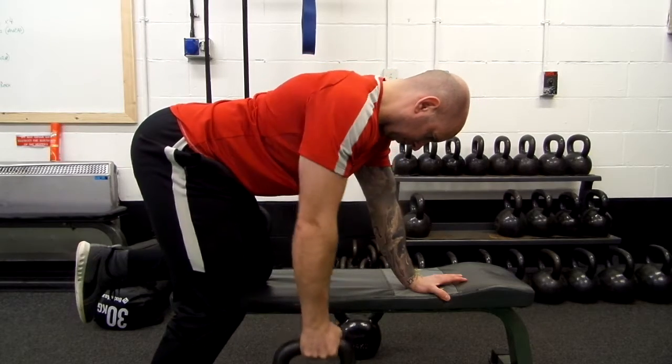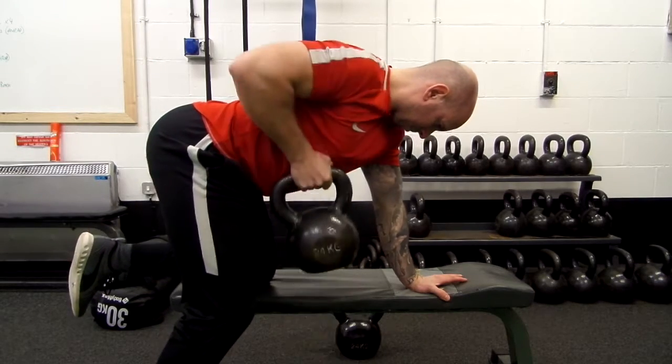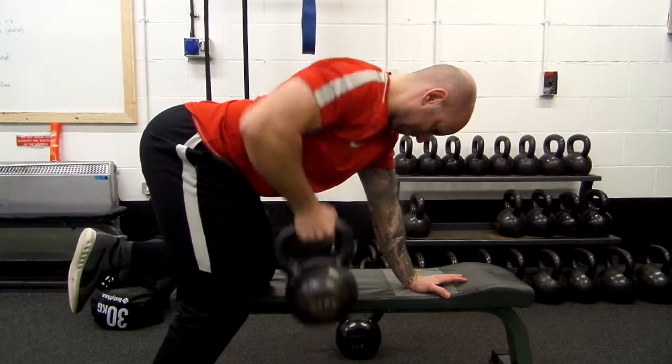My hips are level, and I find this position as a result of making sure that my knees are adjacent to each other during the setup.